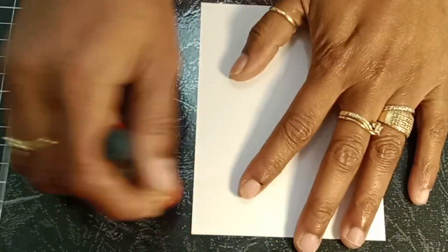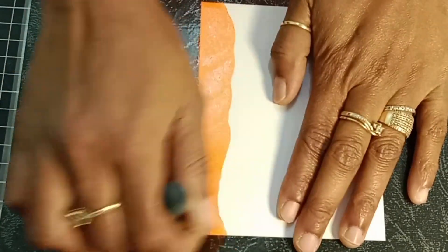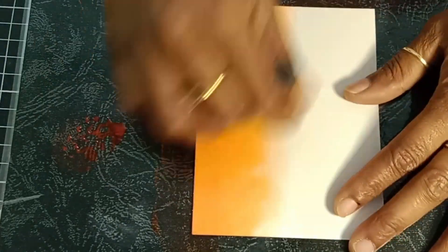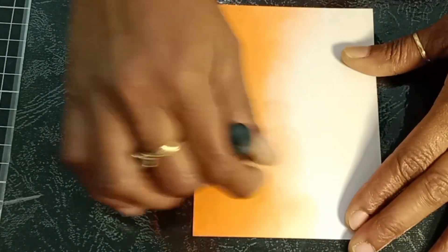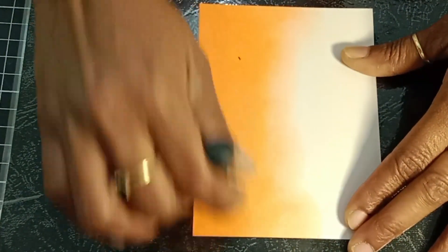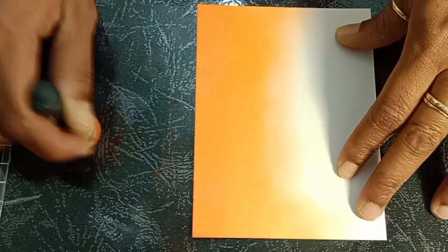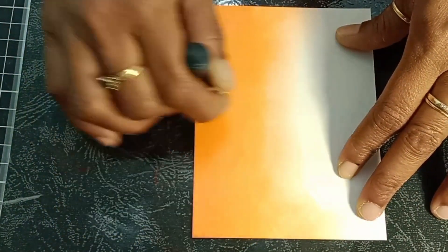Using my ink blending tool, I'm applying a heavy amount of ink from the edges of the card and a really light ink toward the middle to create an ombre effect. One good thing about Distress Oxide is it blends easily and doesn't leave any harsh lines.